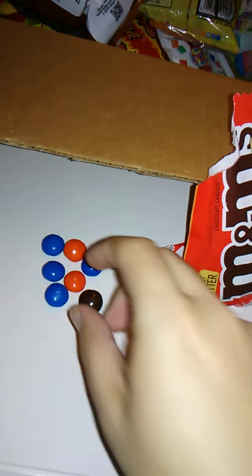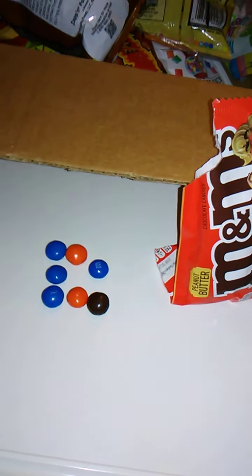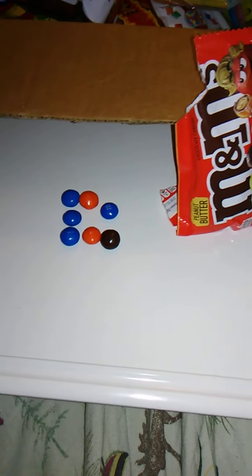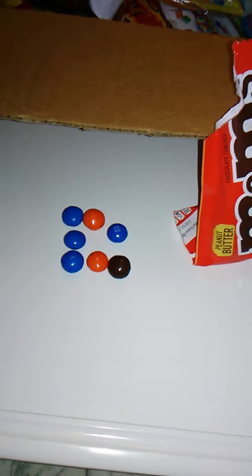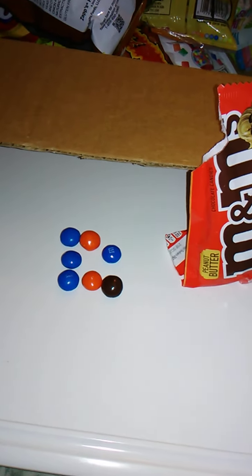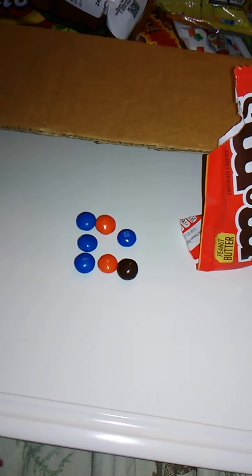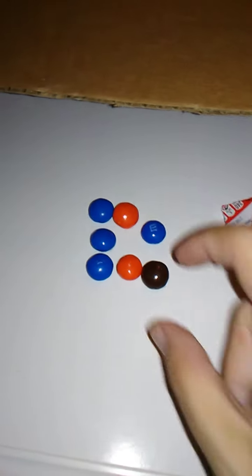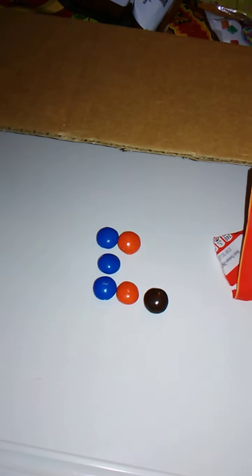We'll try this orange one. These aren't Skittles, so they're not different flavors based on color. Apparently, according to the official M&M's website, you can shop M&M's by color. There was that rumor going around about green M&Ms — basically you could buy an entire bag of green M&Ms apparently, if I'm understanding the website correctly. These all taste the same, which is perfectly fine — like they're supposed to.